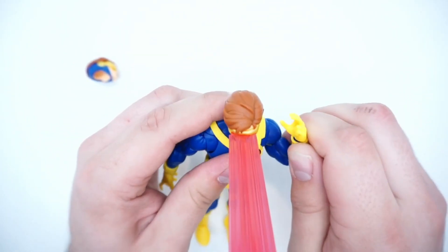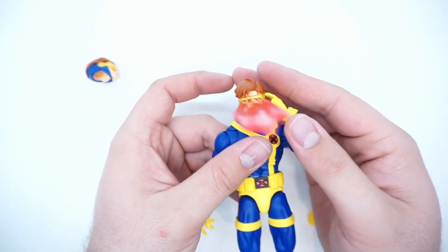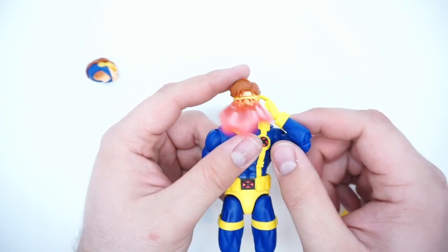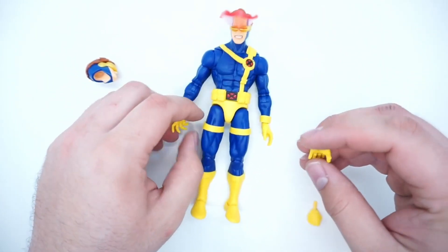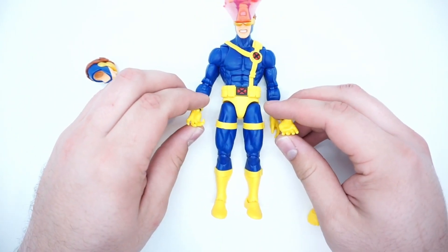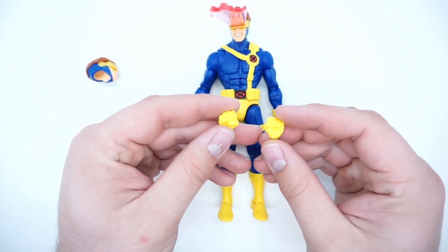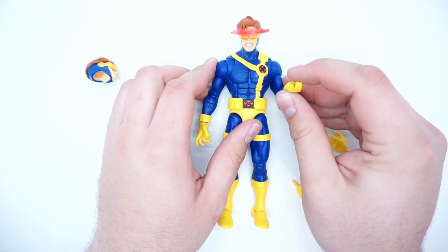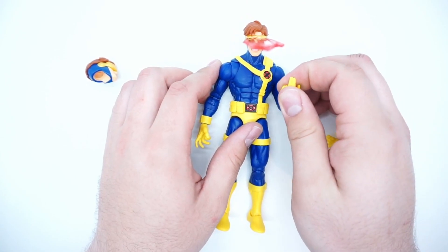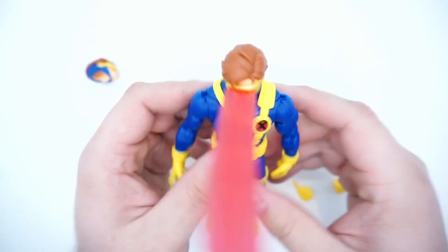One of his alternate hands is the trigger-tapping hand, and that looks really good. He comes with two splayed-out hands, two fist hands, and as we talked about, the trigger finger hand. He's gonna make someone very happy with that — probably not bad guys.